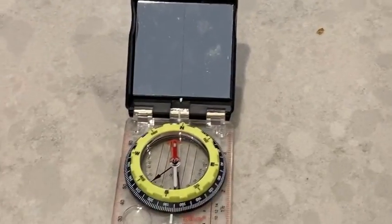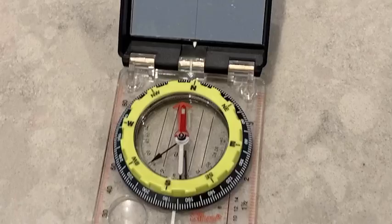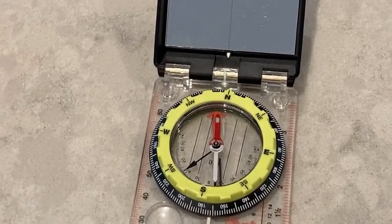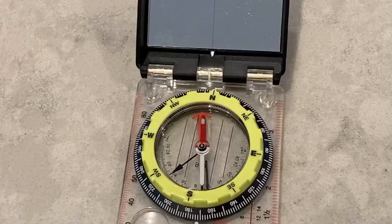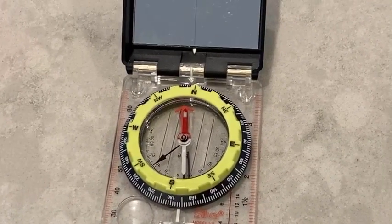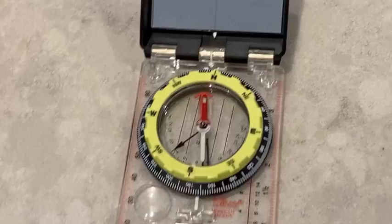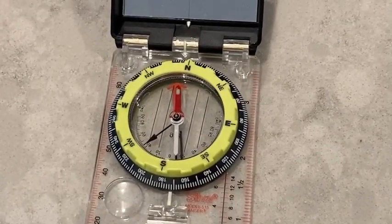I was filming this series in my kitchen. I was about to talk a little bit about taking readings off the compass when I looked at what my compass was telling me in here. And it's very important in the field or anywhere to do a sanity check.